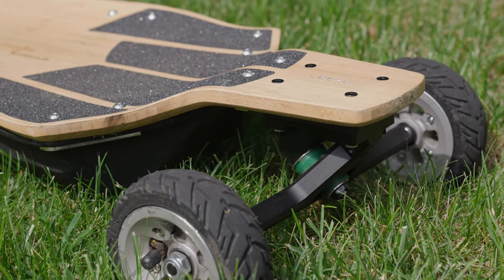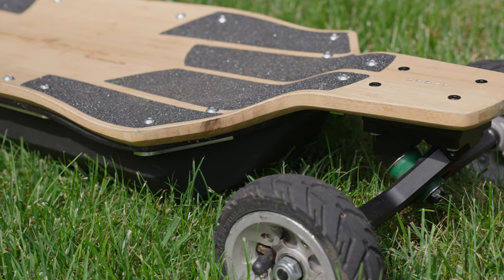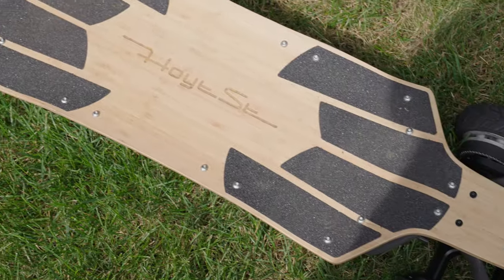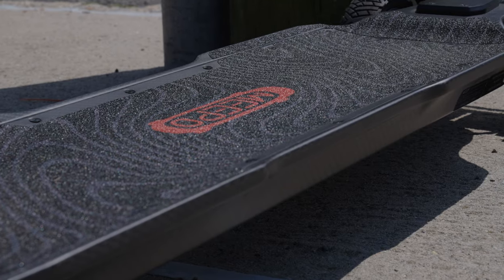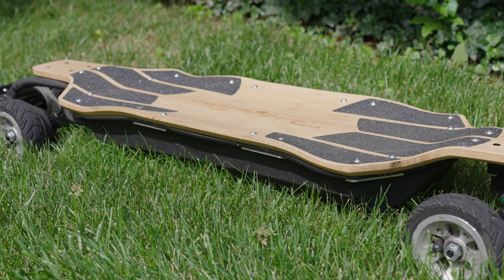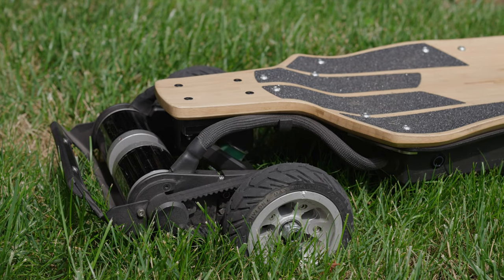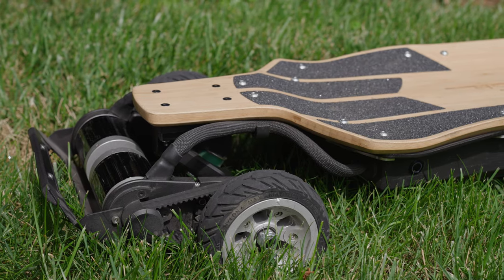There is a slight amount of nose and tail flex inward of the base plates, and these do a pretty good job of eating up road vibrations. It's a far cry from the purely rigid carbon fiber decks with absolutely no give at all. The deck is made of bamboo and is quite thick and robust. Looking at it, you can tell it's just loaded with character and life. No notes.